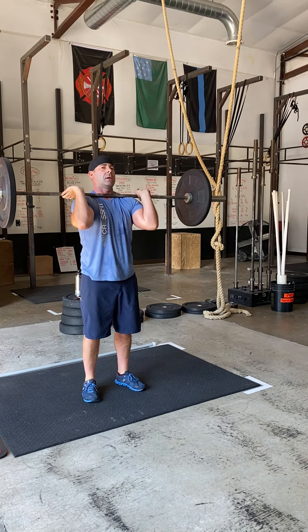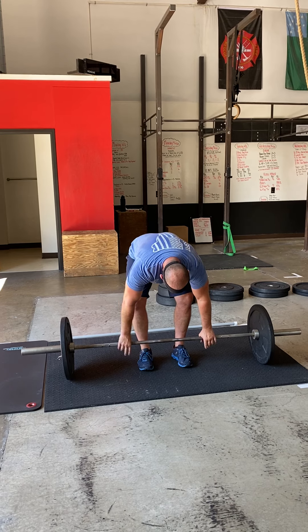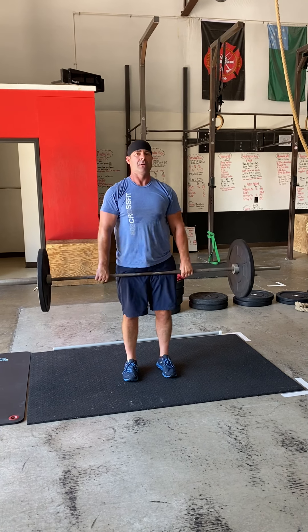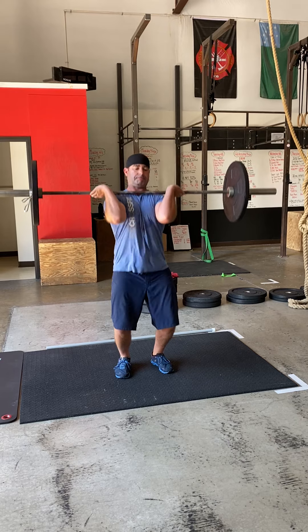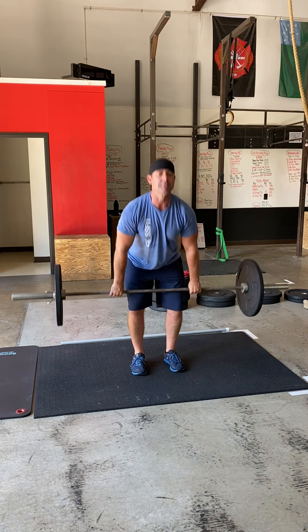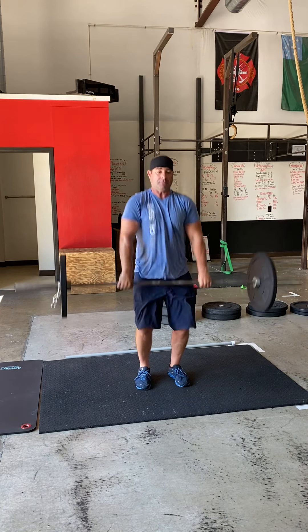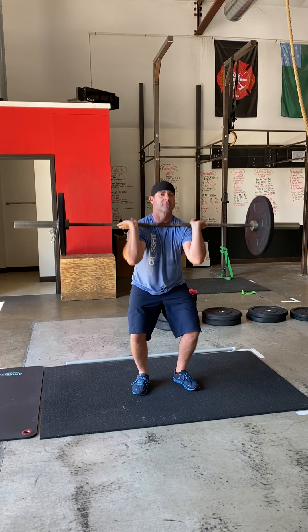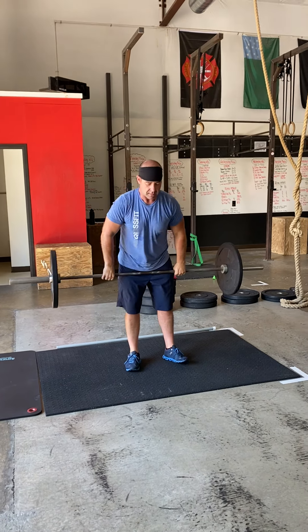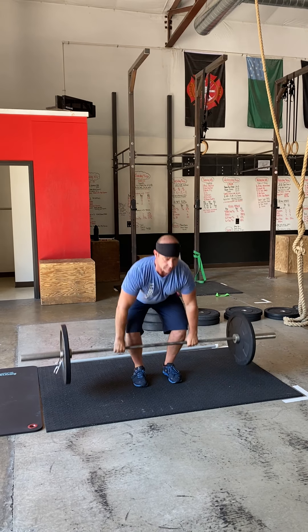Now our complex is going to start. Your rest time goes to two minutes and 30 seconds. It's one movement into the next into the next without resting or setting the bar down in between. Three movements, all in a row — one rep of each: one hang power clean catching in the power position, then from the ground catching in the power position, then close it out with one full clean from the ground all the way down into a squat. Let's do that one more time at full speed: hang power, power from the ground, squat.